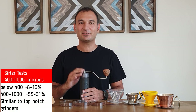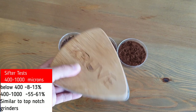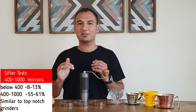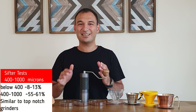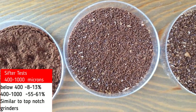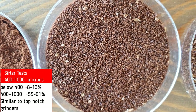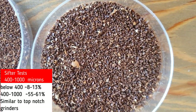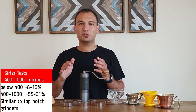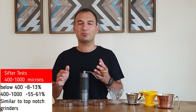Before talking about sifter test results, I need to mention that they are not enough to judge a grinder alone — they are good data, but not sufficient on their own. I typically use 400 microns at the bottom and 1000 microns at the top. The results are as expected: J-MAX produces just a bit more fines compared to other top-notch grinders, but this is barely noticeable. For example, if Commandante produces around 8-9% fines, this one produces 11-12%, which is totally acceptable. In-between particles are quite similar — around 56 to 62%, which is comparable to other top-notch grinders.